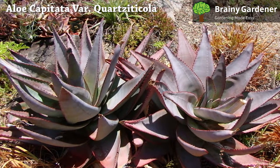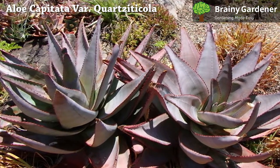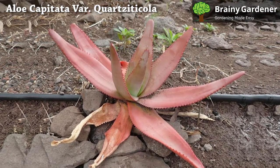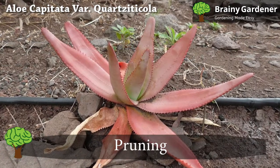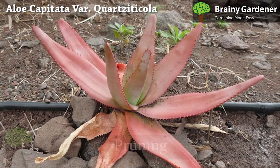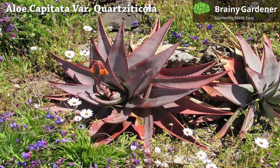Keep humidity levels between 40% and 60%. The aloe will show signs of stress if the humidity exceeds 60%. Like most aloe, this plant rarely needs pruning, but you can trim off the tips of its leaves if they become damaged or diseased.